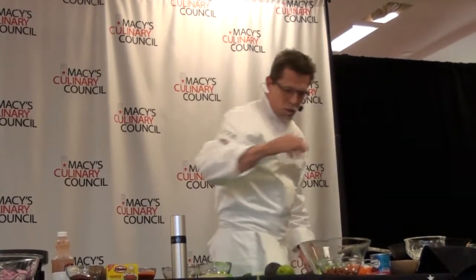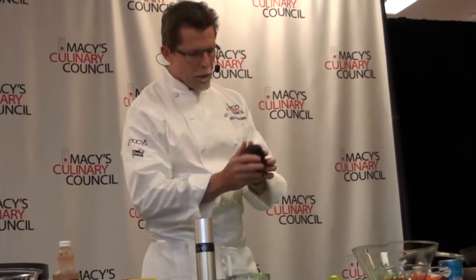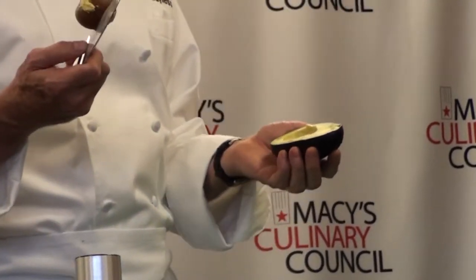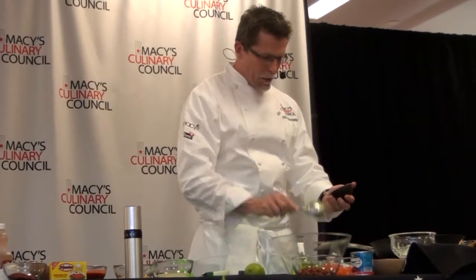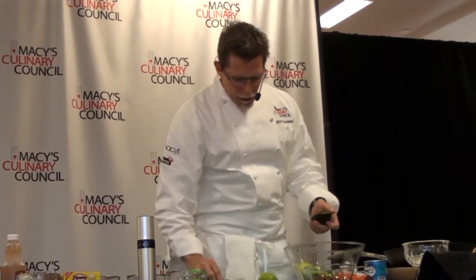We've got a ripe avocado here. Cut around it, then twist the two sides apart — it's a little beat up but workable. Then dislodge the pit with a knife blade. If you're not comfortable with a sharp knife near your palm, use a small spoon instead. These are Hass avocados, which is what you find in most grocery stores. They have a tough skin, which makes it very easy to scoop the flesh out into a bowl.